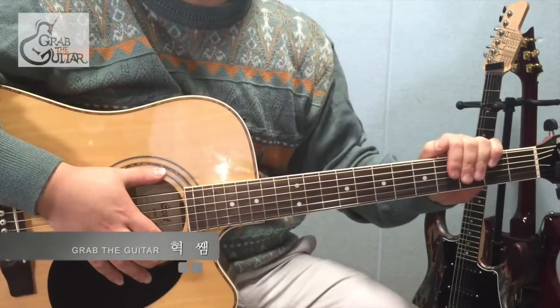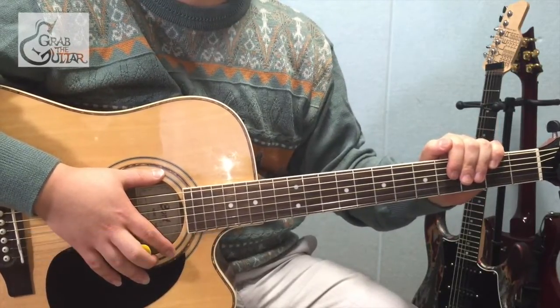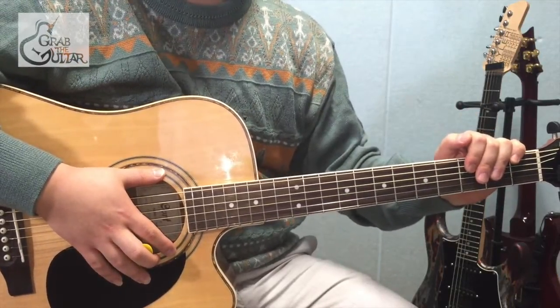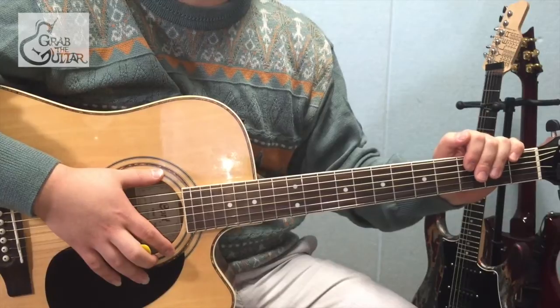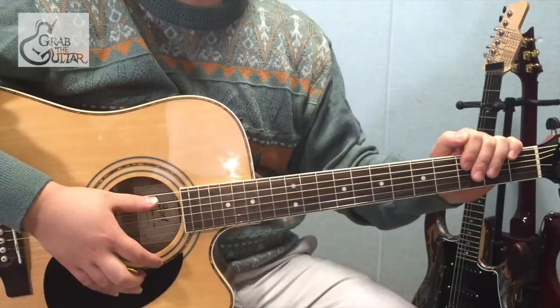안녕하세요. 크래프터 기타의 혁쌤입니다. 이번에 배워보실 곡은 잘 치고 싶은 1인님께서도 신청하셨지만 원래 작업하려고 저희 일정에 잡혀있던 곡인데요. 바로 테일러 스위프트의 We Are Never Ever Getting Back Together 입니다. 주법이 어려운 파트는 따로 쉽게 치는 연주 예시도 들려드리니까요. 한번 다 같이 연습해볼게요.